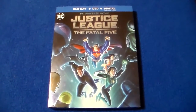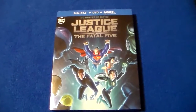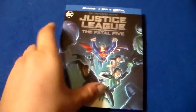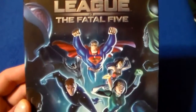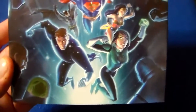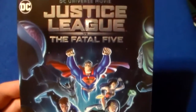I knew nothing about The Fatal Five until this animated film, and they're pretty cool. I like the characters in this, and I do like that cover as well — Blu-ray, DVD, digital. The DC animated movies are always pretty cool, kind of violent and bloody. There's even nudity and stuff like that in them.